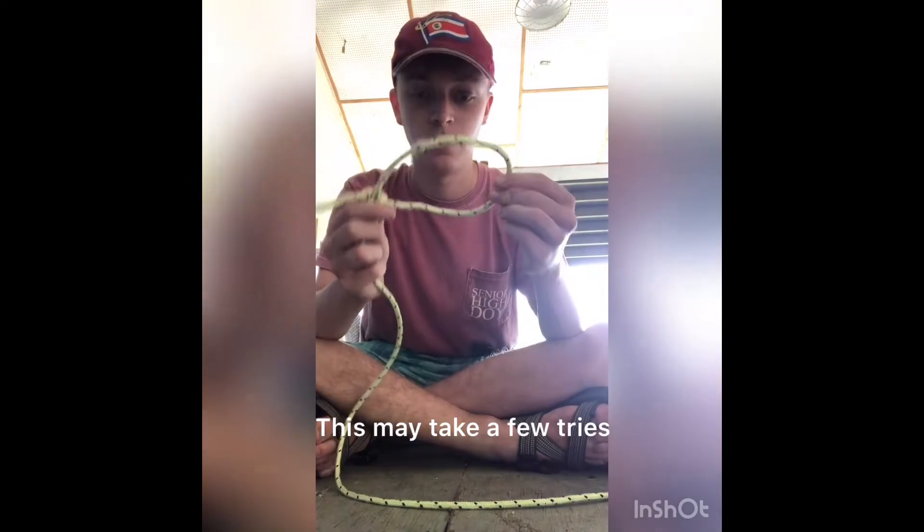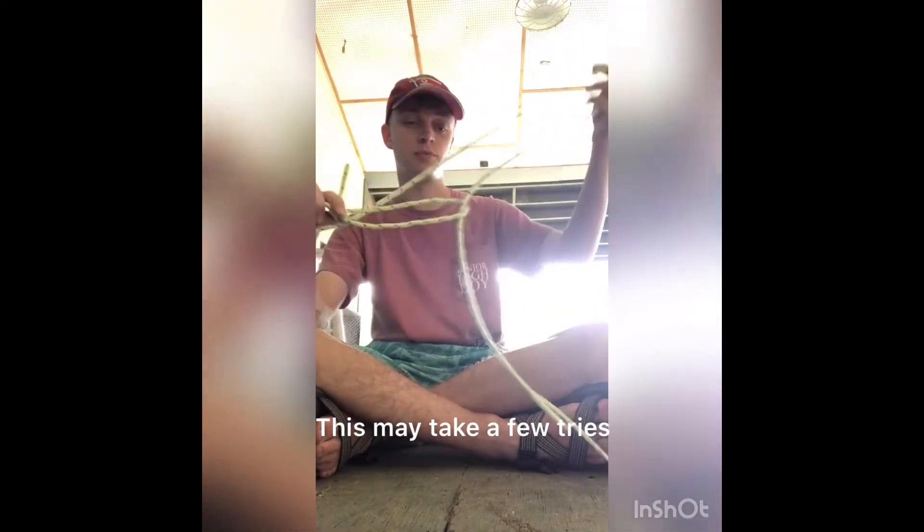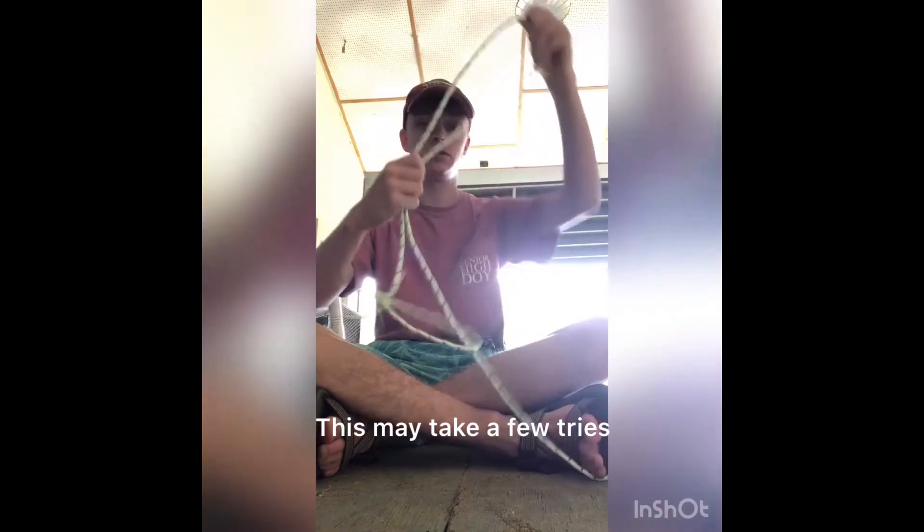This loop is called the hondo. From here, we'll take the rope and put it through this loop, and this is your lasso.